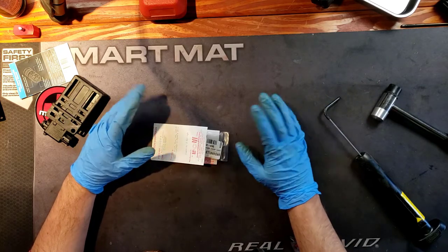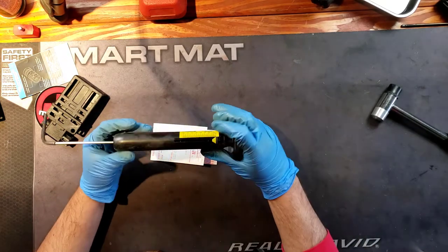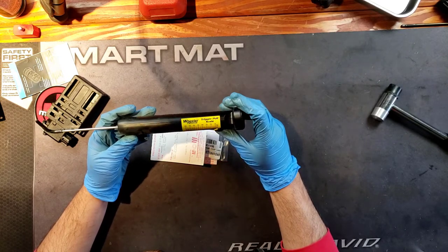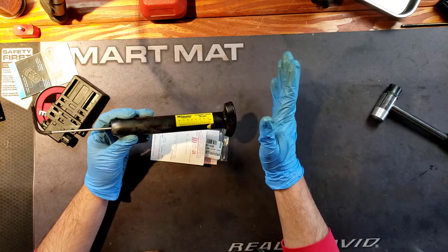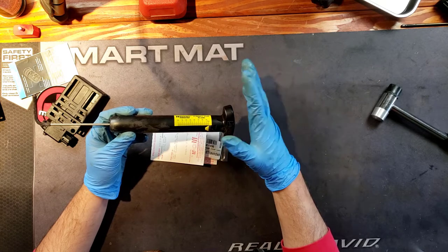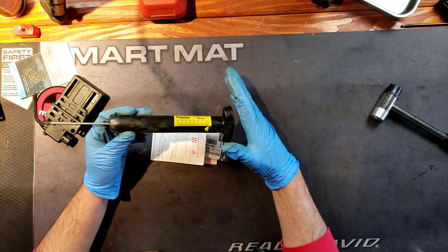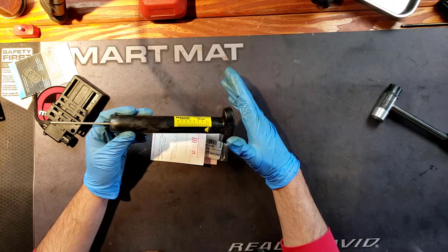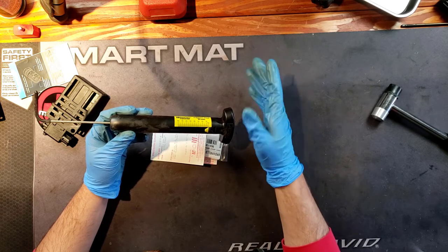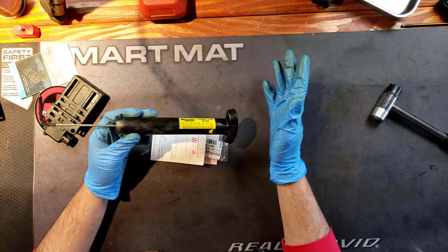Let's switch views because I want to go ahead and test the pull weight with this Wheeler trigger pull scale. Generally speaking, mil-spec triggers should be roughly around six to eight pounds of pull weight. I originally had the Geissele Automatics SSA-E trigger in there, which is like three to three and a half pounds of pull weight.